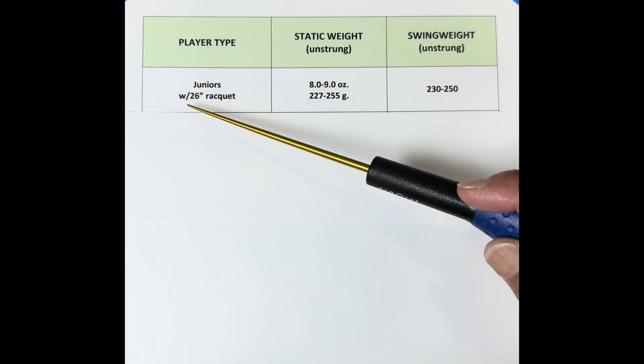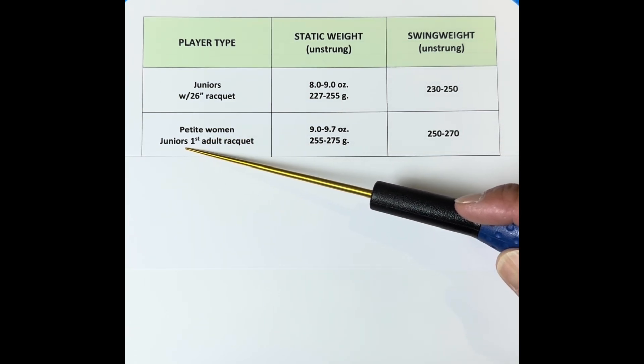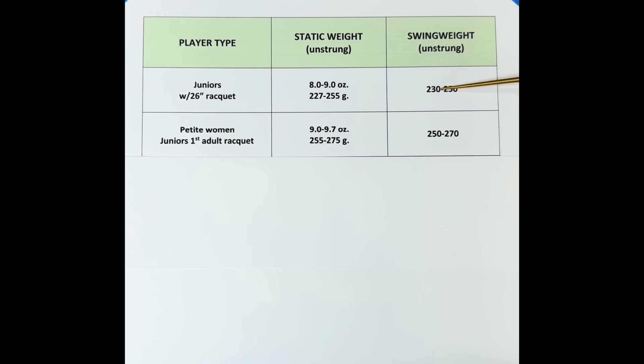Starting with juniors still playing with a 26-inch racket — the racket is usually about 8 to 9 ounces, and the swing weight is about 230 to 250, with many tending toward 230. I also include petite women in this category, since some women use junior rackets. This is where swing weight becomes especially important — for juniors about to transition into an adult racket. If the swing weight is low, like 230, I'll customize the racket by adding weight to the head to get it closer to an adult racket, maybe in the 240 to 250 range, so the transition feels more familiar.